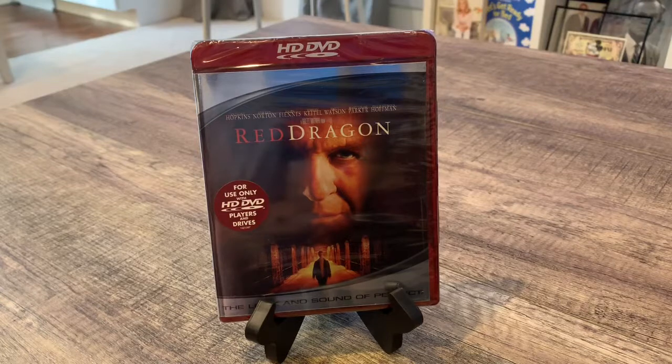I don't know a whole lot about this movie, couldn't tell you a whole lot about it. But I can tell you what I see on the cover. It says for the use of only HD DVD players and drives. And these are HD movies.